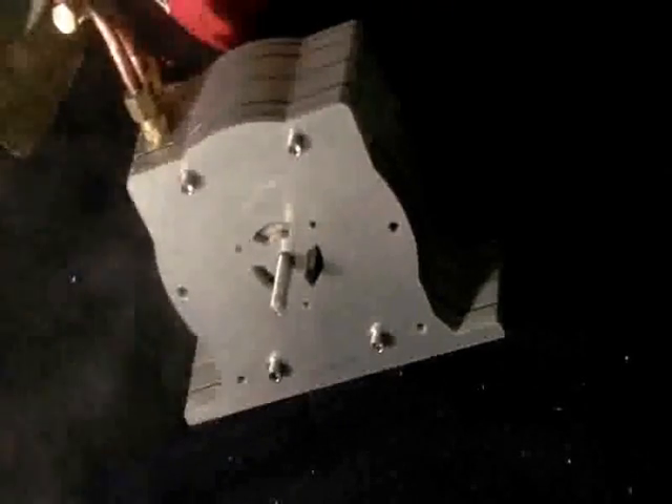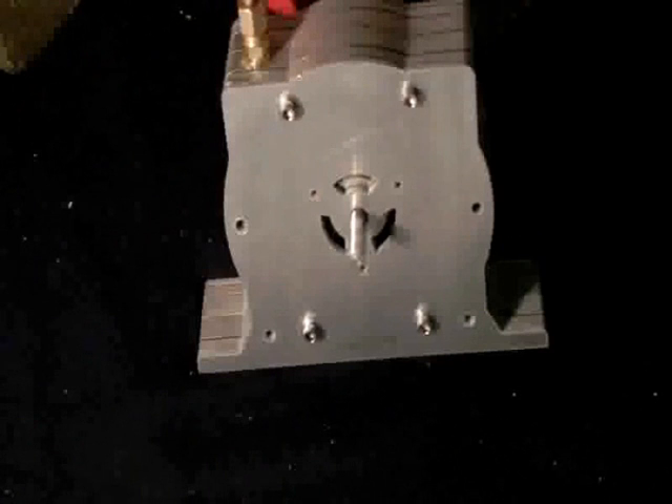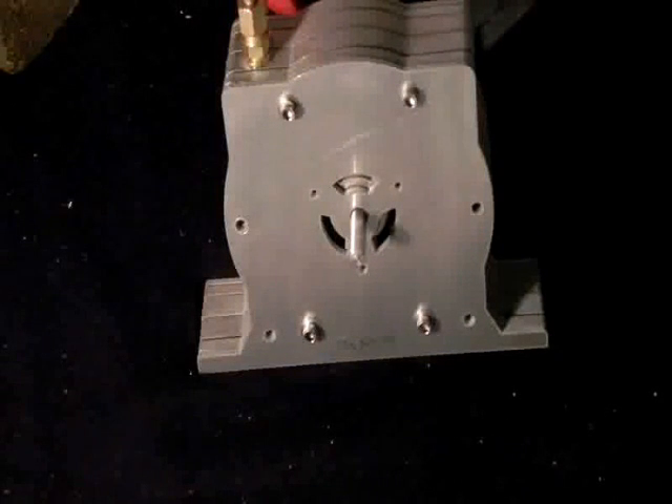It doesn't really matter on the angle of the actual test that you're on, because the bearings are supporting all the disks and basically sandwiching them in between so that they don't have anywhere to go. And it acts as quite a good gyroscope when it's spinning very fast.